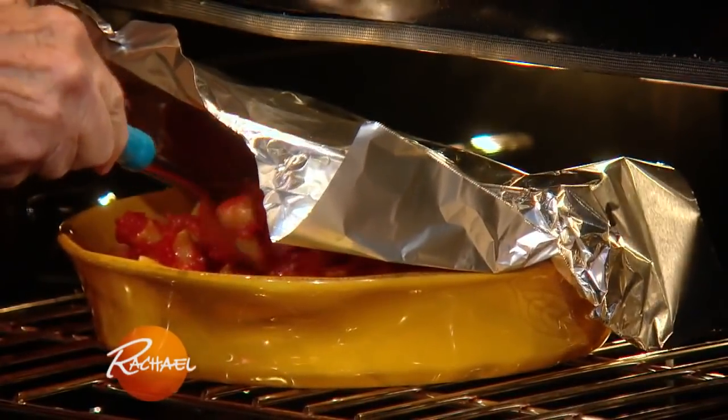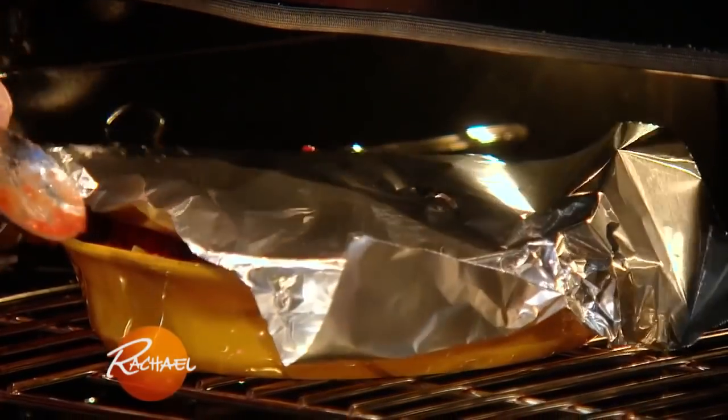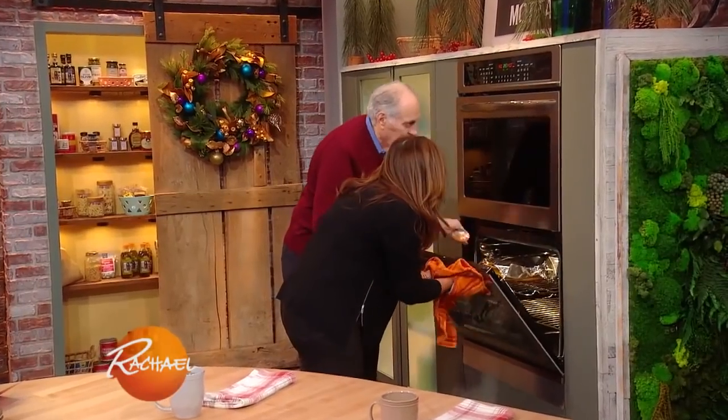Give it a little toss every five, six, seven minutes. How long do you leave it in the oven? You preheat the oven to 400 degrees and leave it in for 40 to 45 minutes.